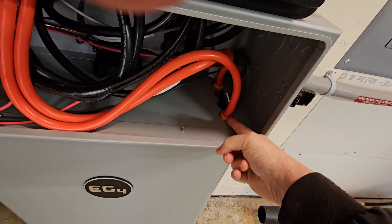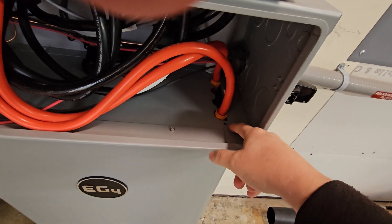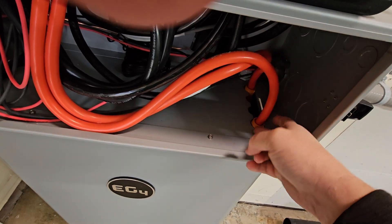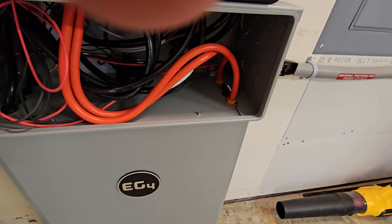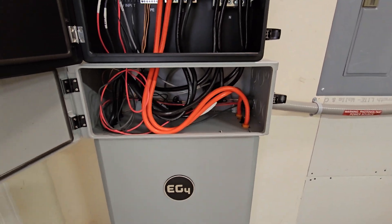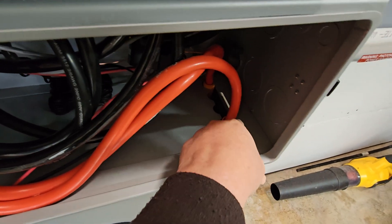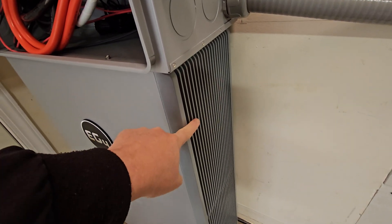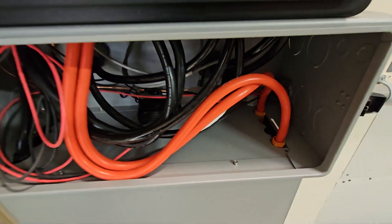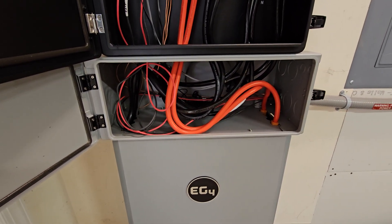These cables are really hard to get in there — it's a tight space. What I found is that the strain relief shell: I unscrewed it from the connector and slid it up the cable so I could get the cable down and locked in place, then slid the shell back down and screwed it in. I couldn't really find a better way given how tight the spacing is. Also, it comes with these little studs that screw down into the panel, but I pulled them off with vice grips because they were in the way and really a pain to work around.